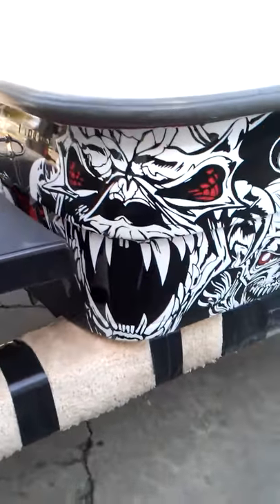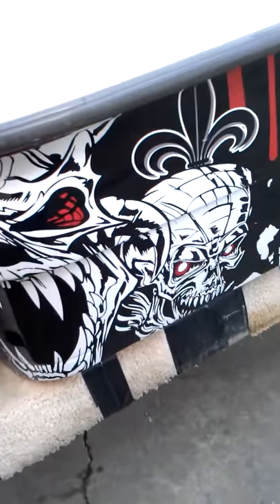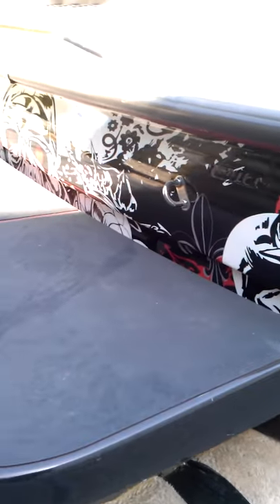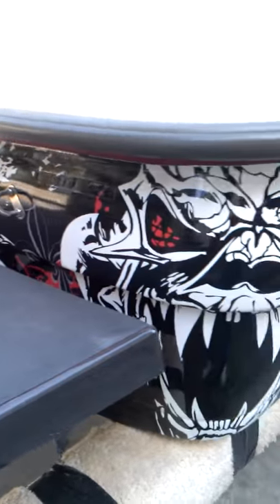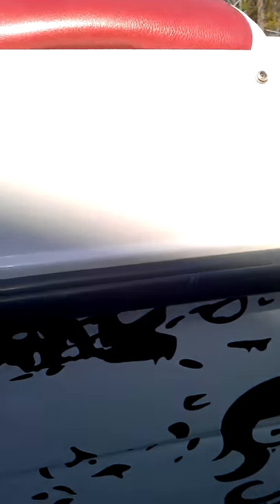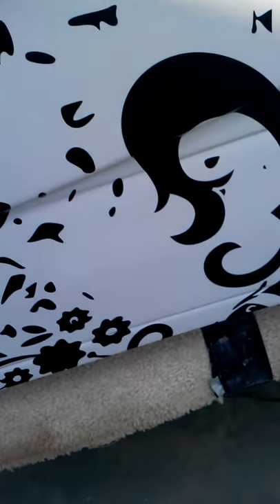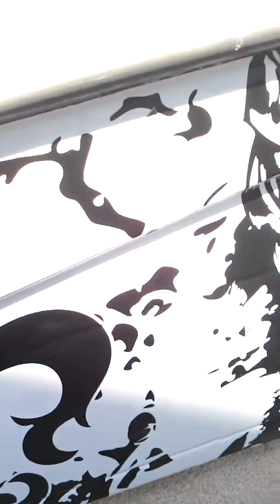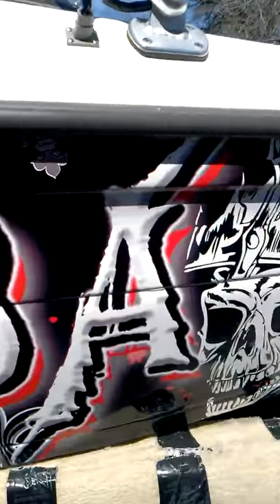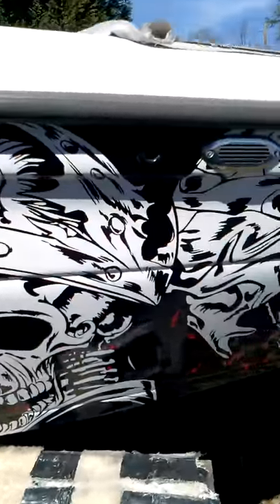Here's the other side — the starboard side. Same design on each side. The gelcoat is all in good shape. There's no damage on each side.